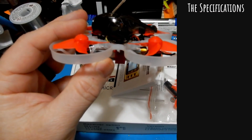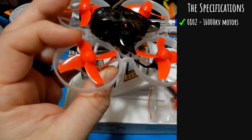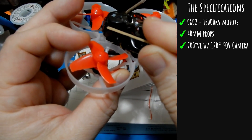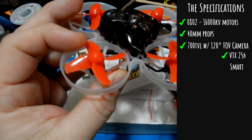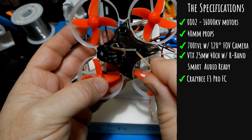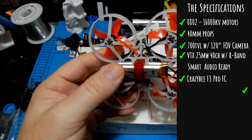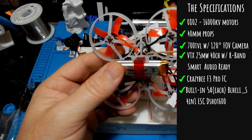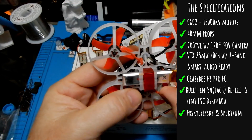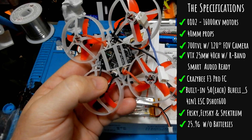Let's talk specs. We have 802 16,000 kV motors — beastly little motors. The number might sound smaller than some you've seen, but they are a beast. We've got 40mm props, a 700 TVL camera with 120-degree field of view, 25 milliwatt 40-channel RaceBand VTX, and it is SmartAudio ready. It's a CrazyBee F3 Pro FC with a 4-in-1 ESC at 5 amps each. It is DShot 600 ready for turtle mode, and it runs BLHeli_S. It comes in FrSky, FlySky, and Spektrum, and weighs around 40 grams with battery, or 25.9 grams without.